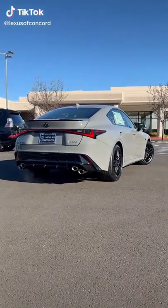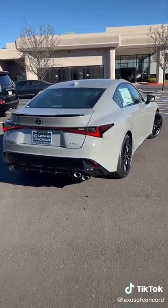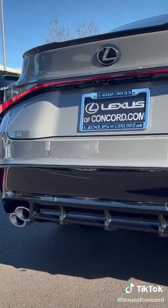Here's a look at the 2022 Lexus IS500 Launch Edition. There's a total of only 500 units produced for North America. This one is production number 307.